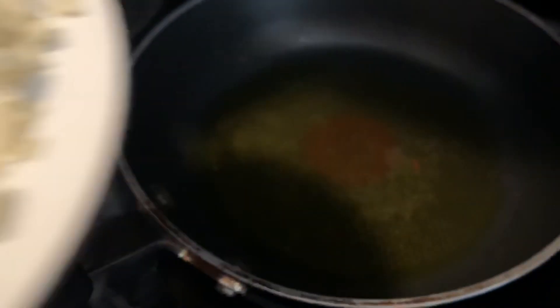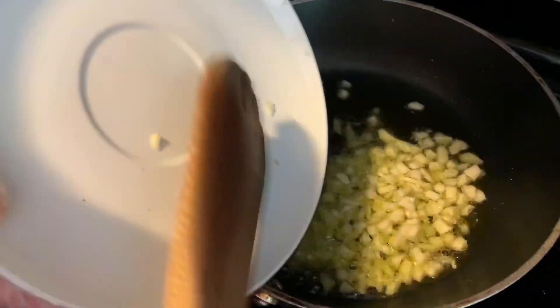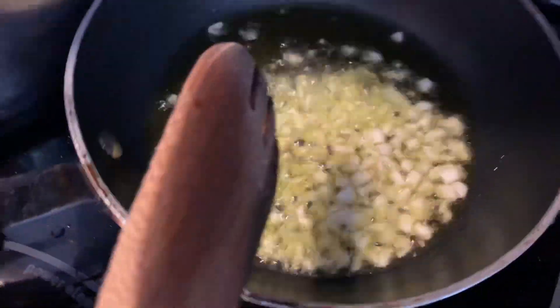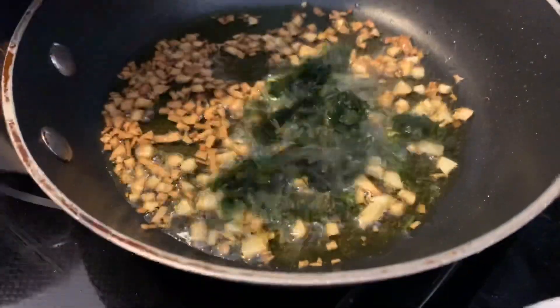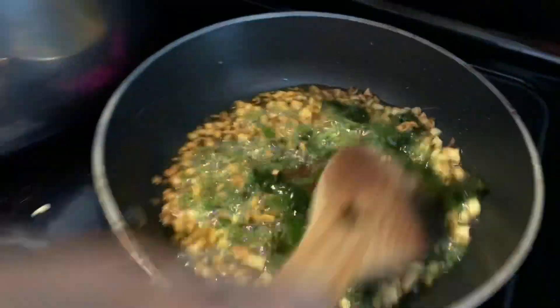After adding the three minced garlic cloves to the mlukhiyah, preheat two tablespoons of olive oil and cut up the remaining three garlic cloves, frying them until they're a golden color. Once the garlic looks golden, add the two tablespoons of chopped cilantro and mix it in for a few seconds. Then pour the garlic, cilantro, and olive oil into the mlukhiyah.